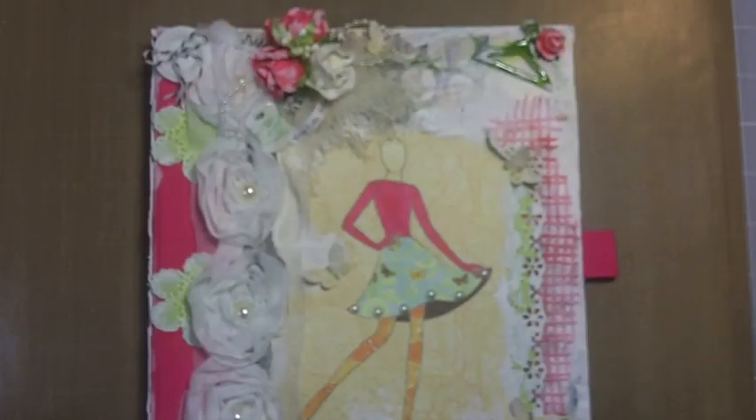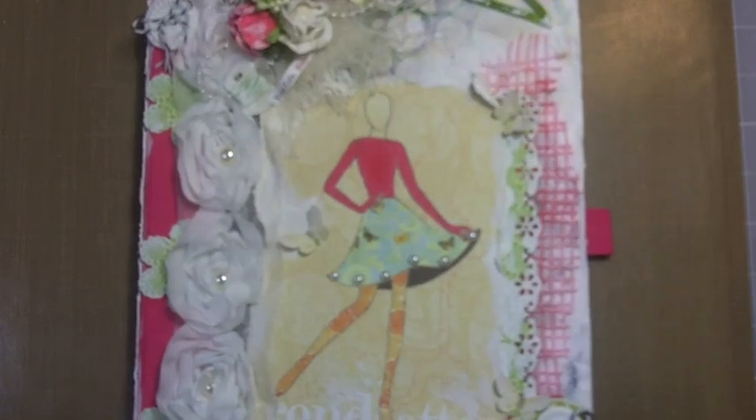Hey guys, this is Jules. I have a project to share with you today and this is an altered smash book cover. I actually altered the very front cover and the back just a little bit.